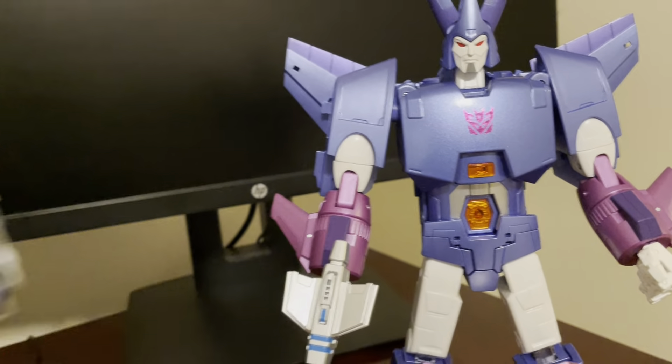Here he is with Robot Paradise Acoustic Wave — the Fans Toys Soundwave. He's got more of a matte blue finish and an off-white coloration. I almost wish they went with the more shiny painted-looking white bits that Cyclonus has, and maybe a more shiny blue. Next to Soundwave, you can see the Cyclonus starts to look almost more of a purple-looking blue in contrast, which is pretty nice.